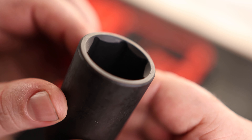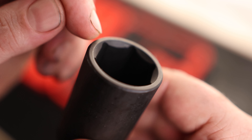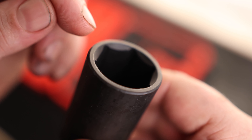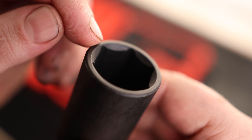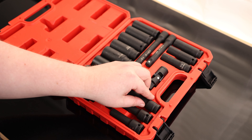It is a half-inch drive and it is a nice six-point socket, which is the only style I want to use. We can see that the corners are drilled out, which is great because that means it's going to be good for off-corner loading. So we're not going to be rounding off as many bolts or nuts. Nice black finish all the way around, and these are all SAE, all standard.